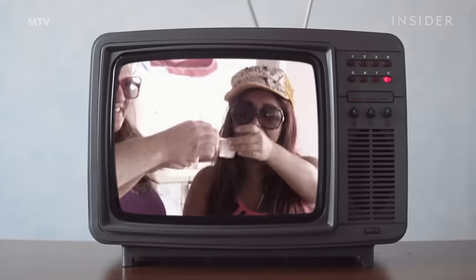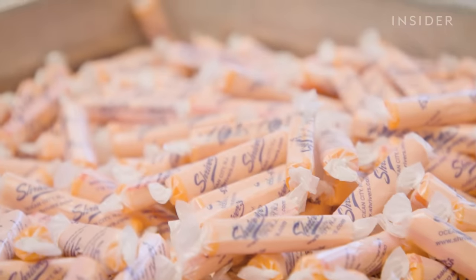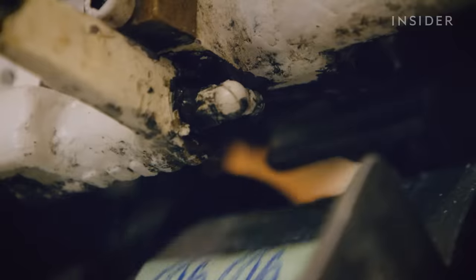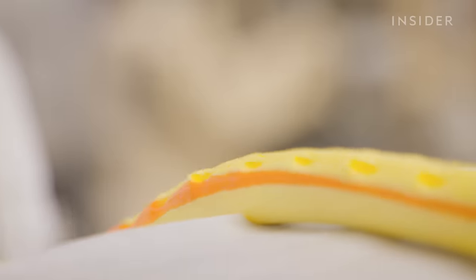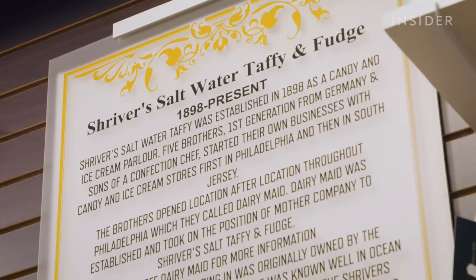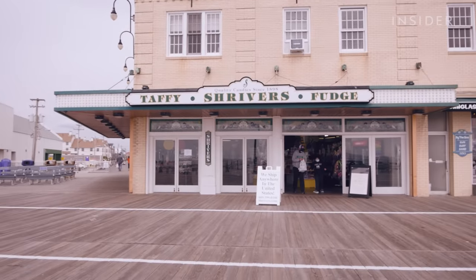Jersey Shore may have a bad rep, but its most redeeming quality is quite possibly its saltwater taffy. It's an old-school carnival snack that became popular in the late 1800s. Recipes that combined molasses or sugar, water, and butter were transformed into gummy ropes pulled by partners at each end. Founded in 1898, Shriver's saltwater taffy is the oldest business on the boardwalk in Ocean City.